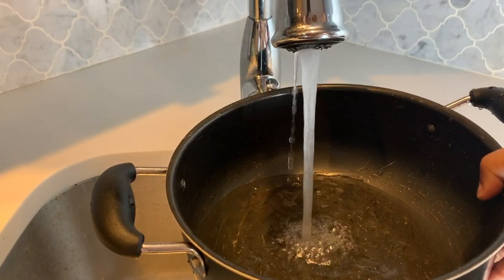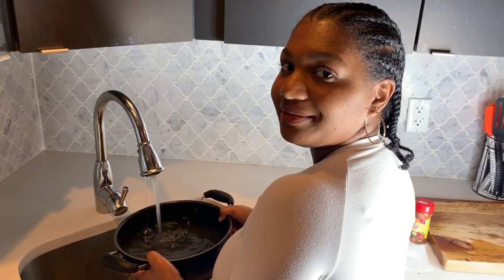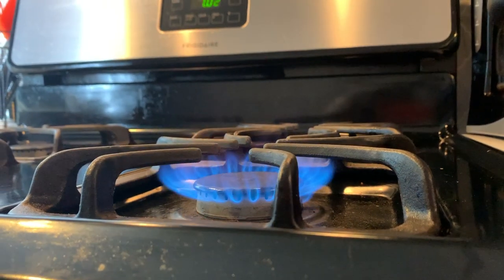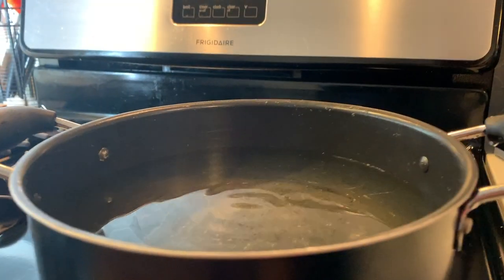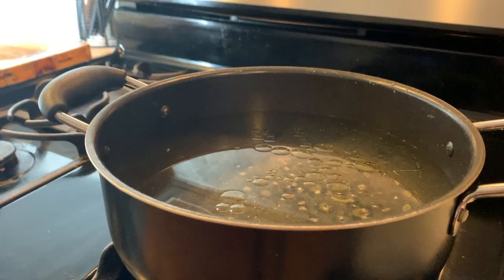Now I am filling up a pot of water for the fettuccine noodles. I like to season my water, so I will be adding some olive oil, sea salt, and black pepper.